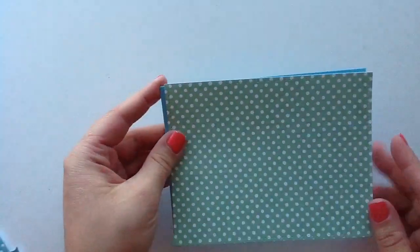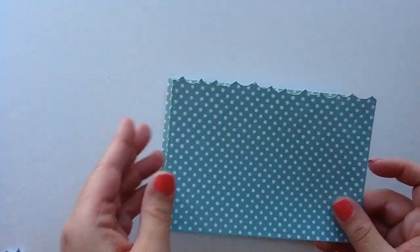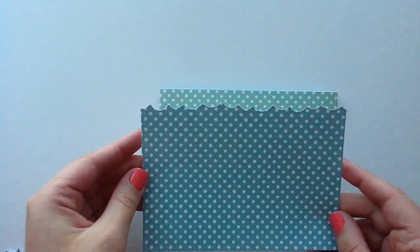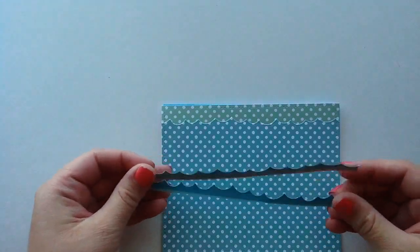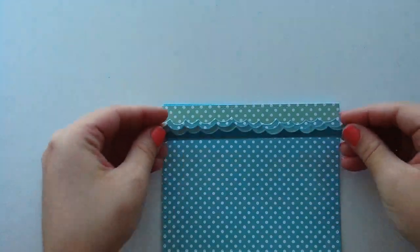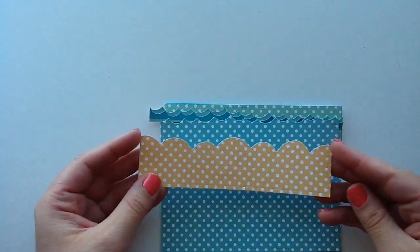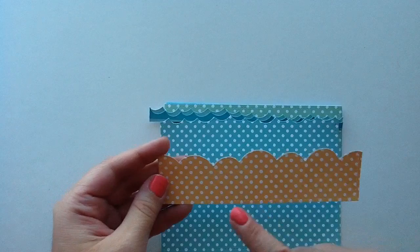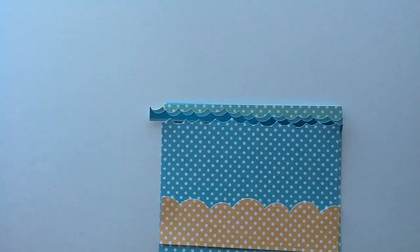I also just flipped the Ocean Wave Border die the other way and used that for my sand, which looked really nice. And then I also used the large Stitch Rectangle Stackables. So I have a little card base here with the Stitch Rectangle Stackables die, and I used some Lawn Fawn Polka-dot paper, then cut out another one with the Stitch Rectangle die. Along the top I used a little ocean border die so it looks like there are little waves. I cut out two more layers to add dimension and tuck them under.